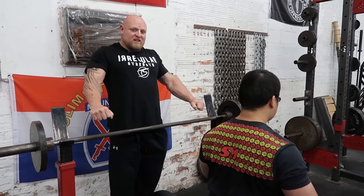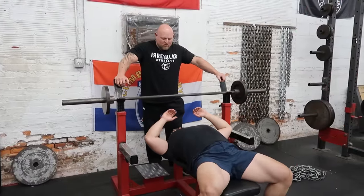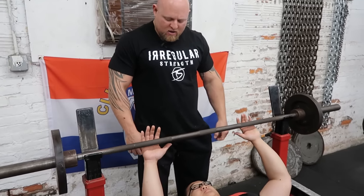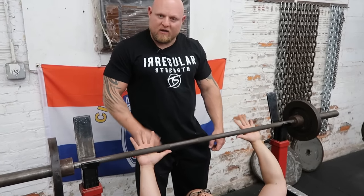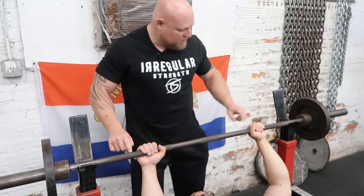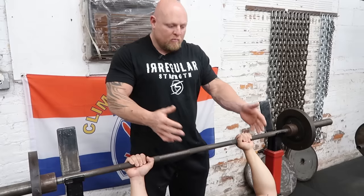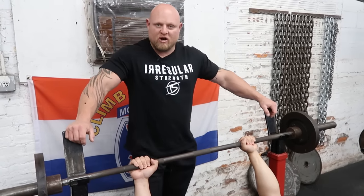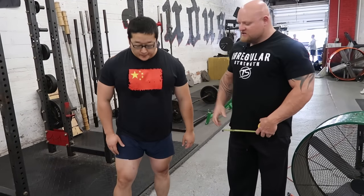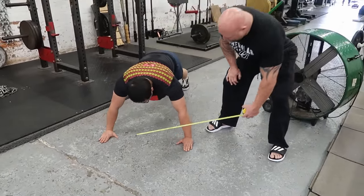Now we understand that the shoulder blade position stays locked. He's got his feet pushed into the ground and his shoulder blades pinched. The next step is what do we do with the hands? He is going to put his hands right about where he would do a push-up — about two fingers in from the knurling circle on both sides. For beginners, we're going to show where to put your hands: Ying is going to get on the ground and put his hands where he feels the strongest.